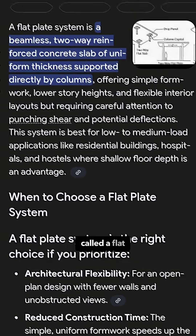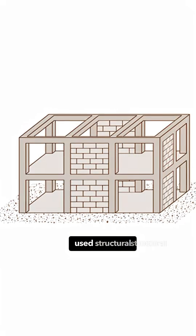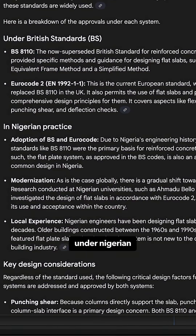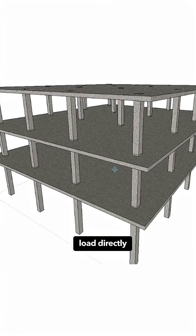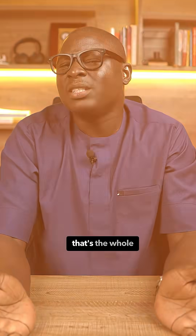There's something called a flat plate slab system. It is a widely used structural design approved under Nigerian and British standards. In this system, the reinforced concrete slab transfers its load directly to the columns — no beams in between. That's the whole point.